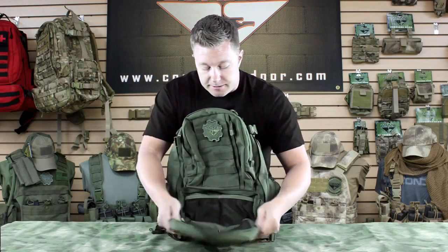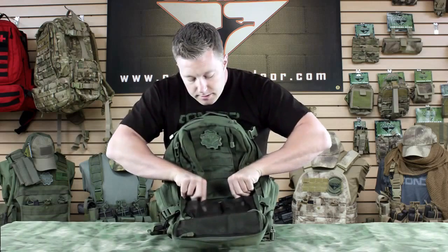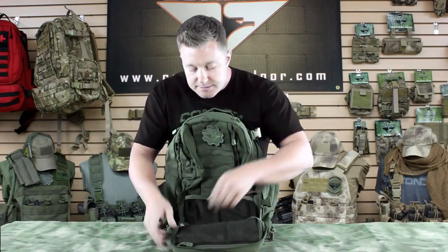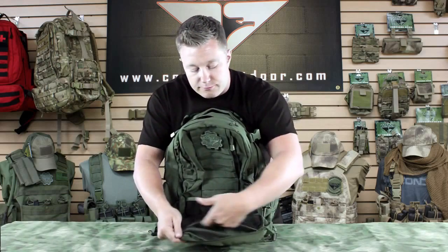Here underneath that, we've got another bottom horizontal front pouch. It's got two mesh pockets that are divided, and they've got bungee tops. And we've got another mesh pocket that runs the full length, and it's got a zipper.